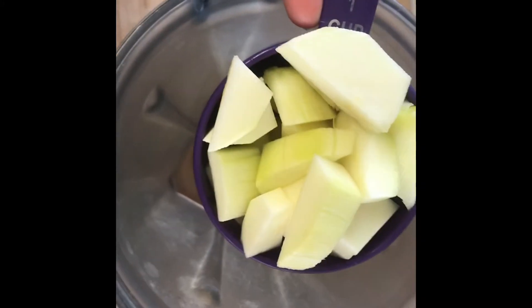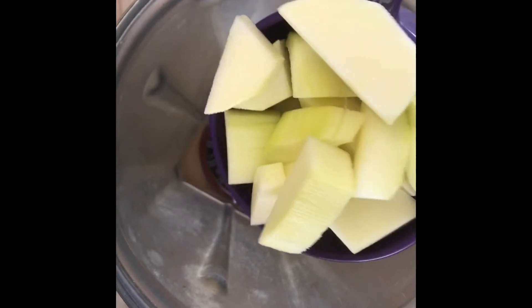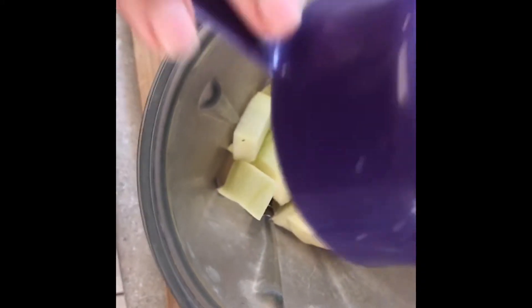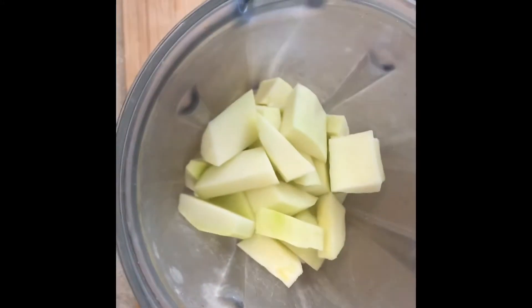I add zucchini — this is a peeled zucchini and I just cut it on the outside, not taking the seeds in. That's one cup, and then there is two cups of zucchini total.